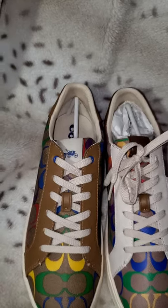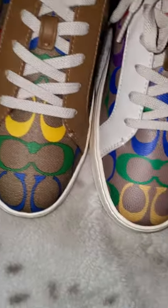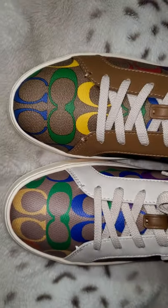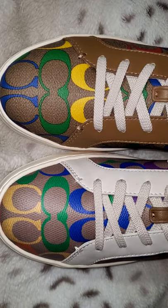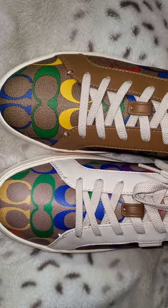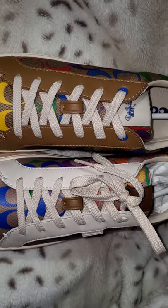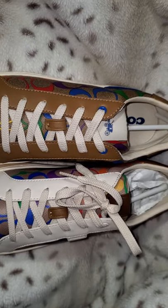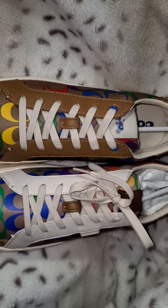Right off the bat, I noticed the difference in the canvas. The one on the left with the British tan trim is the outlet, and the one on the right with the chalk trim is the retail version. In the photos, I assumed because of the white tag on the outlet version that the signature canvas was not carried all the way to the tongue, which it is.